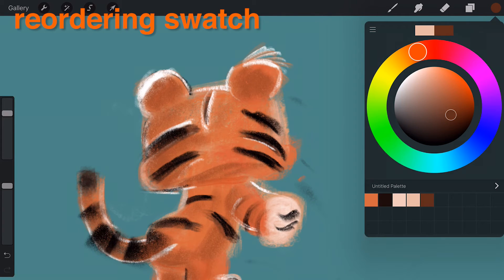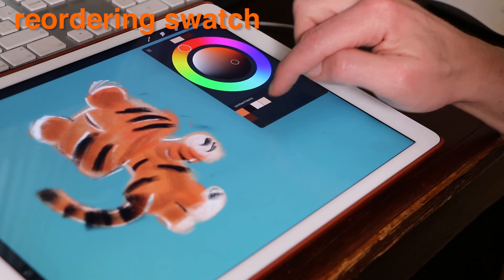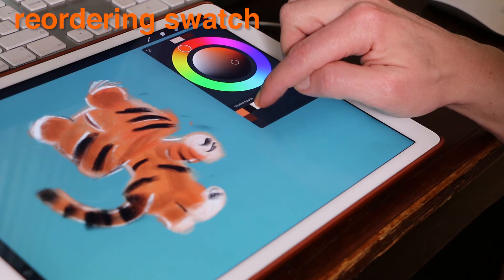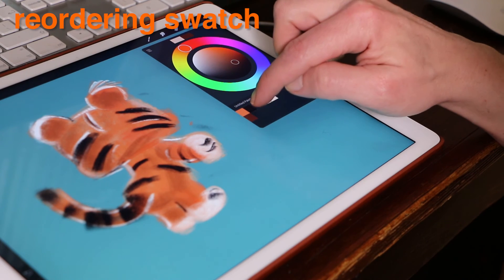Reordering a swatch. To create an idea of how colors might work together, you may prefer to change the order of how the swatches sit within the palette. Tap and hold a saved swatch to pick it up and drop it in a new location.